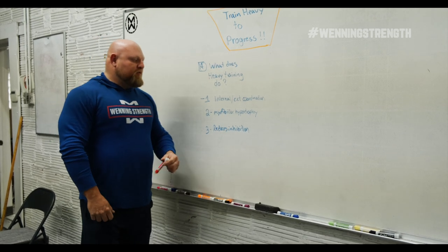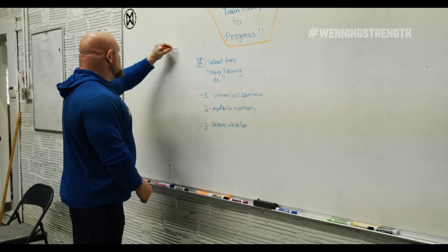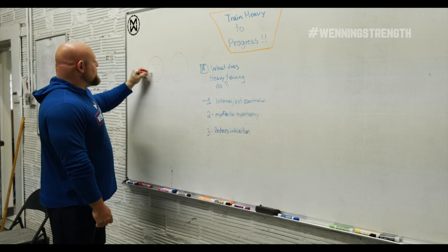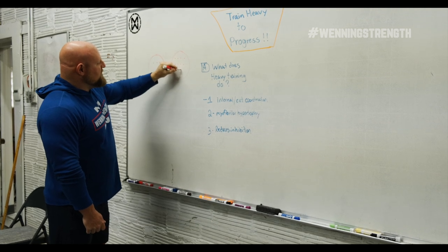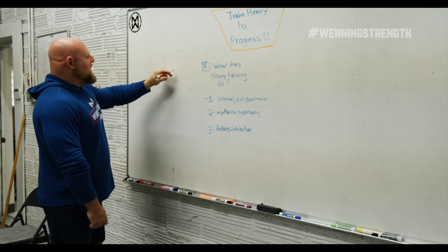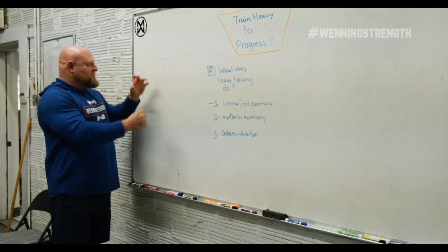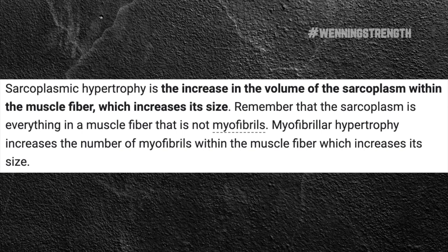The next thing is we increase myofibular hypertrophy. Myofibular hypertrophy is different than the hypertrophy that you guys know. In normal hypertrophy, let's say this is the same size circle — we have this kind of hypertrophy and we have this kind of hypertrophy. We can see that there are a lot more dots in this same size circle than the other. This is sarcoplasmic hypertrophy, meaning the actual cell membrane has swollen, most of the time due to training moderate weights in the 8, 12, or 15-plus rep range.